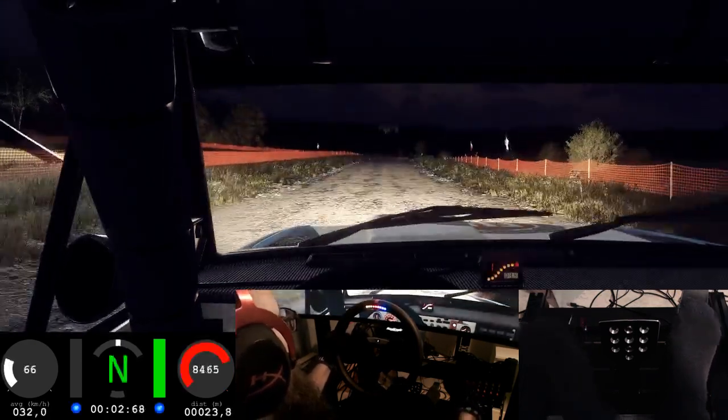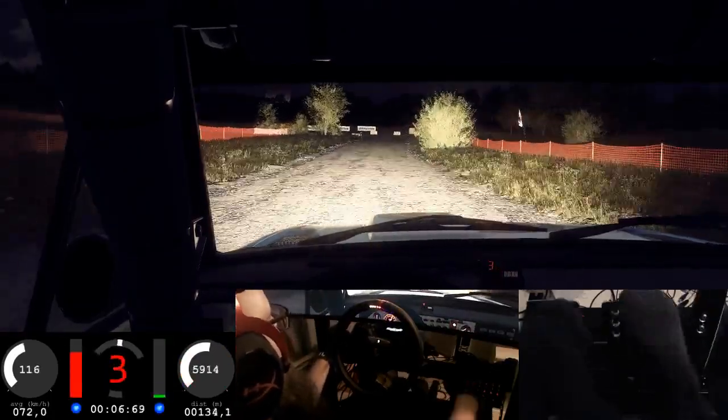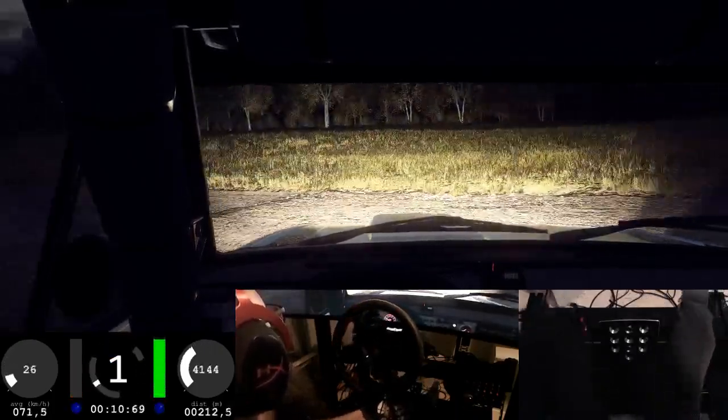Six right to the crest long, slow 80, turn tight helping left, don't cut. And narrow, six left long, opens of a crest, 200.